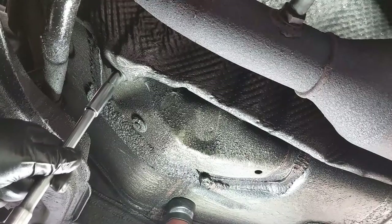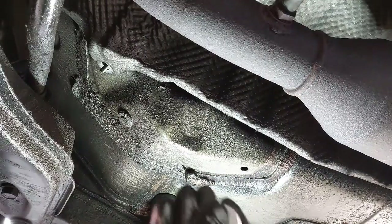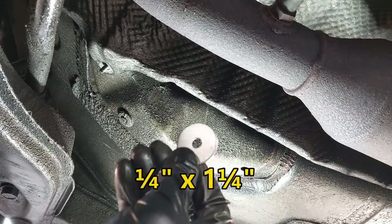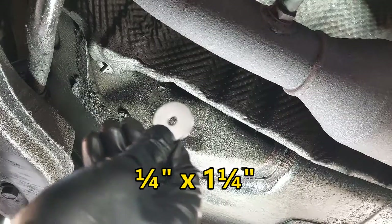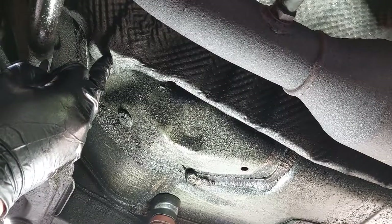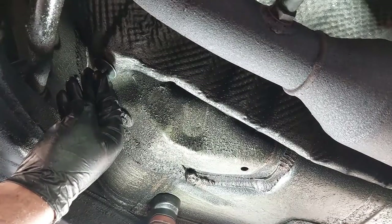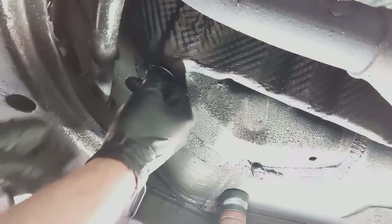I'm using what I believe is a one and one quarter by one quarter inch washer. You just need to use a larger washer to take up the space so the nut will be able to mount against the shield. We're going to install the washer here and then reinstall the nut.